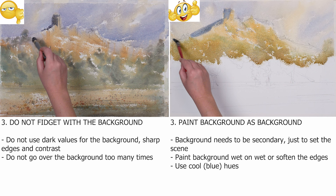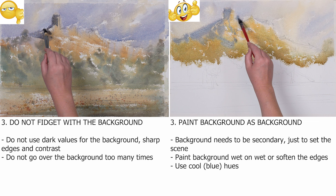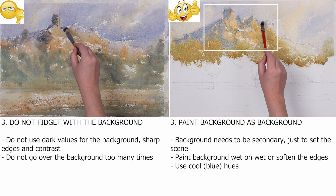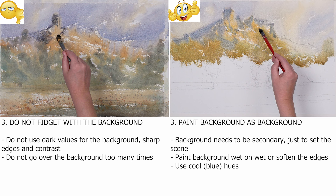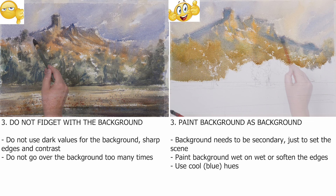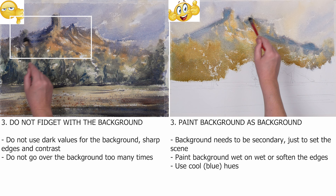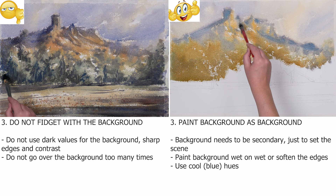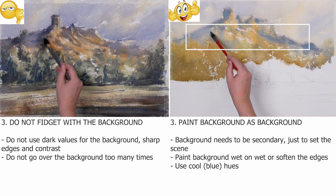These are very general suggestions. Let's look at each ground separately. The background. The worst mistake when you paint the background is to overdo it, so do not fidget with it. Make it as simple as possible — it is there just to set the scene. Do not use dark values for the background, sharp edges, or contrasts, as it will bring it forward too much. Do not go over the background too many times. It needs to be secondary and out of focus, so it is best if you paint it wet on wet. It will give you soft edges and suggest a layer of atmosphere.